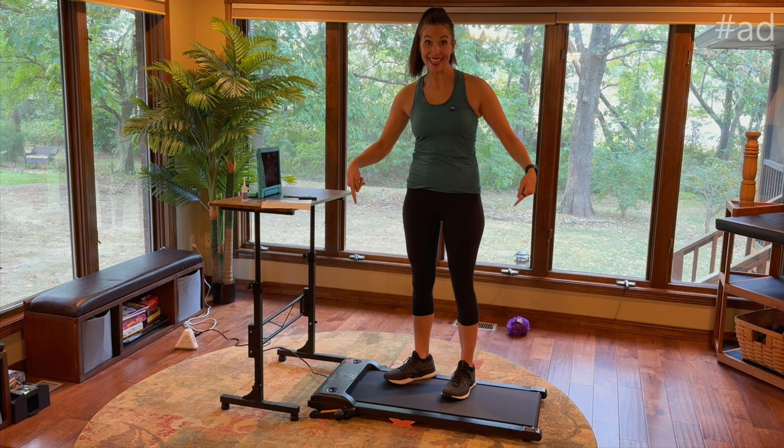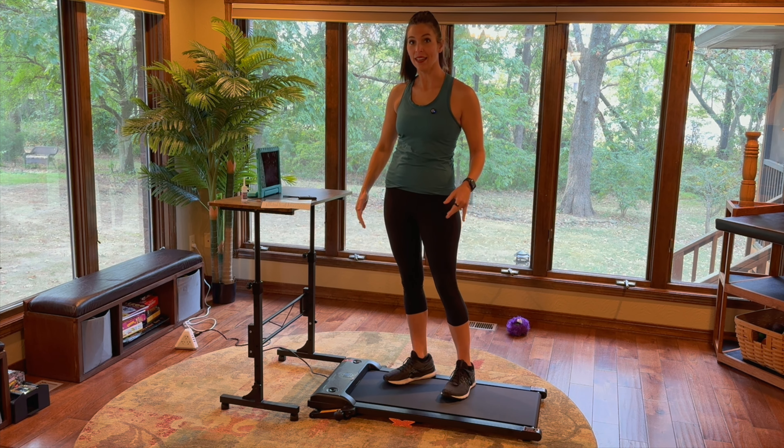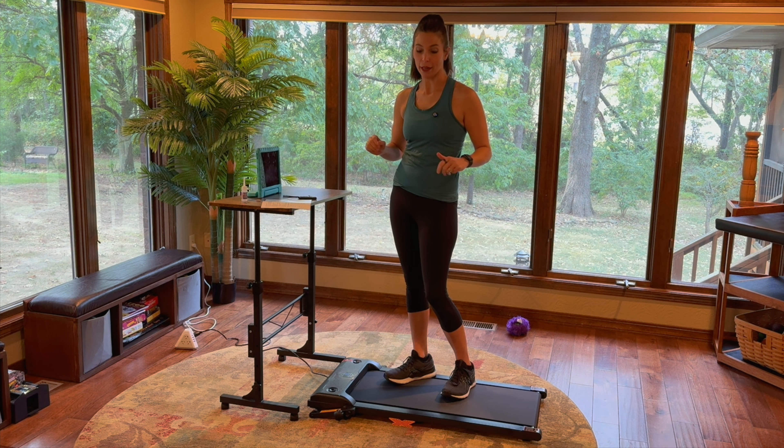Hey, I'm Sarah and I was just sent this treadmill. This is a really nice walking pad. First of all, it's three in one so you could walk, jog, or run because this goes from 0.6 miles per hour all the way up to four miles per hour, and it inclines.